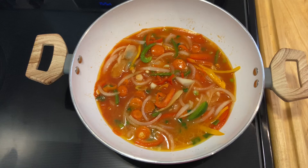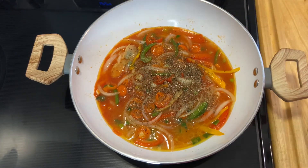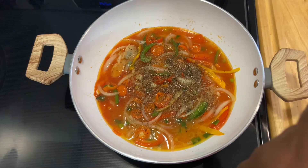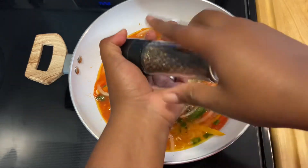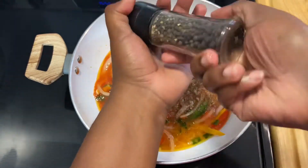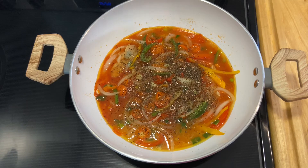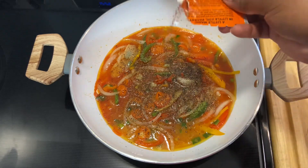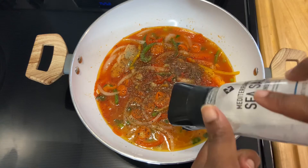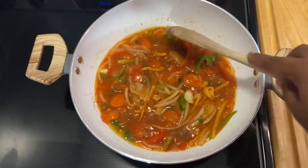Now we're going to flavor the sauce. I'm going in with some thyme — I was unable to get any more fresh thyme. Then my black pepper, a little bit of sazon (in Dominica we say sazon), just a little, and some salt. We're going to allow this to go for three to five minutes.